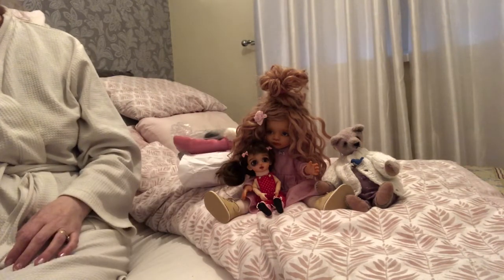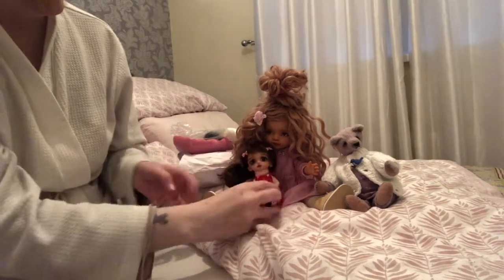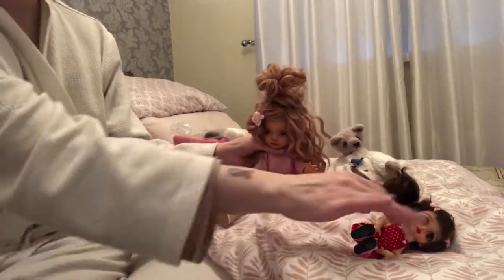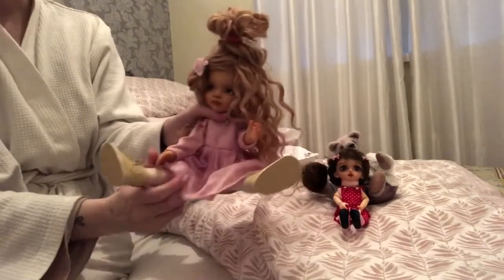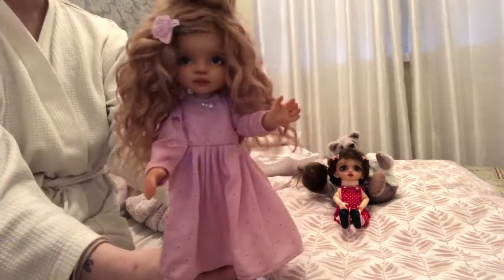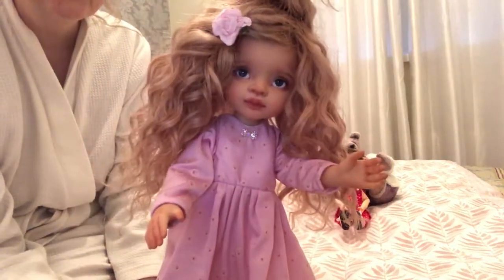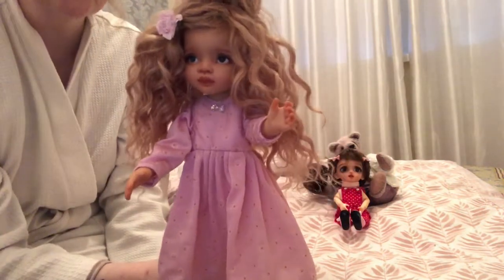What this lady does is she gives them a beautiful new wig of your choice. So they're custom made — she strips them, she repaints them. Look at the painting on this. Look at those eyelashes. She's just absolutely stunning. I just love her so much.